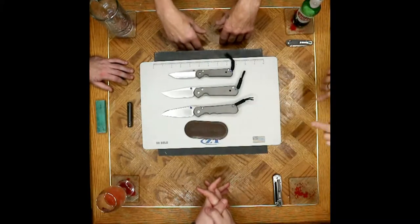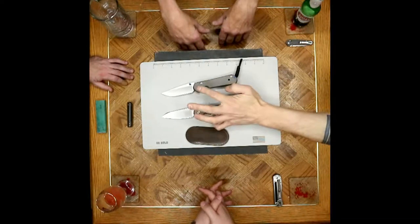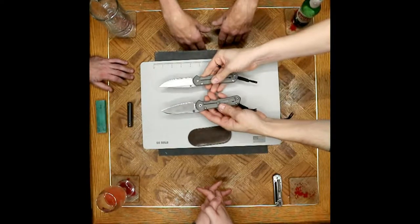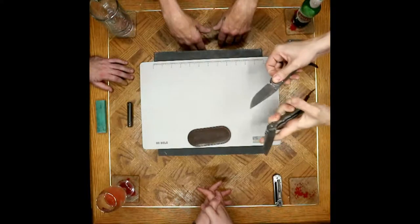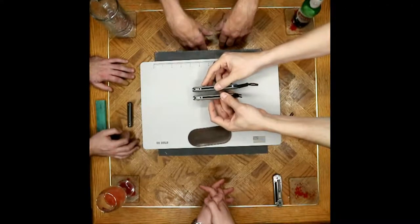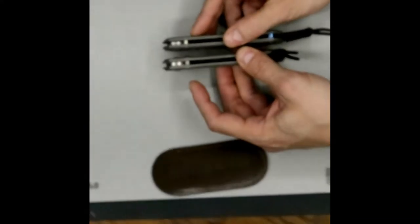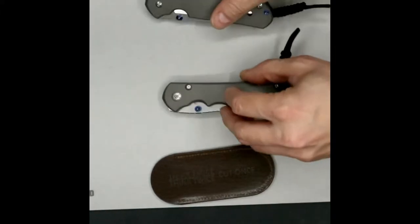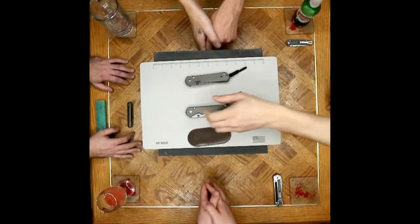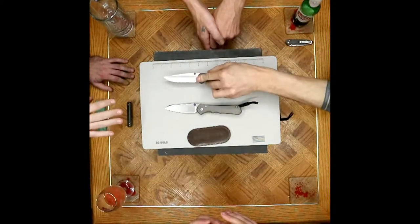Last but not least among the differences: the oversized stop pin on the Inkosi compared to the normal Sebenza is one of the things everyone was raving about. The stop pin addresses lateral play, up and down, and warranty issues — apparently Chris Reeve is a little strict about stressing the knife with hard flicking when it comes to their warranty. So they built an oversized stop pin on the Inkosi. Smart.